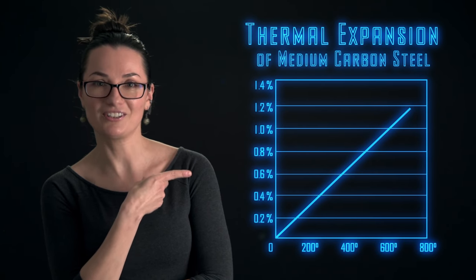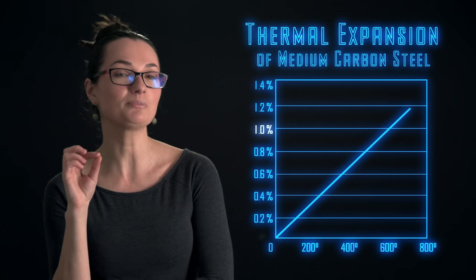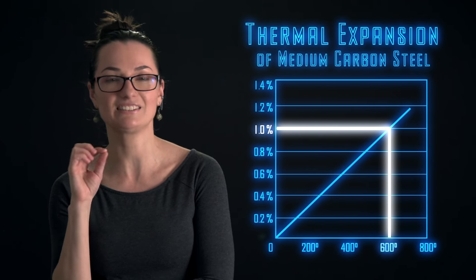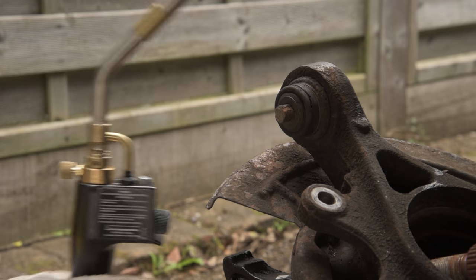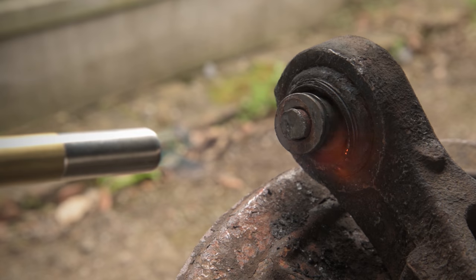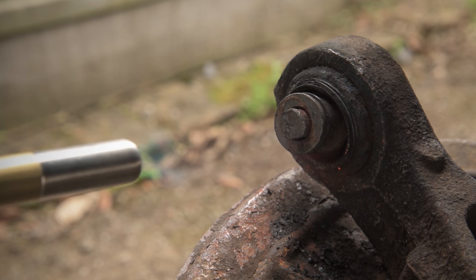This graph shows that to expand as little as 1%, the bolt needs to be heated to approximately 600 degrees Celsius. The burning temperature of this map gas flame is 2020 degrees.